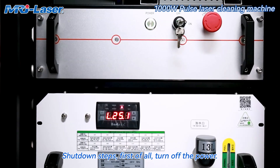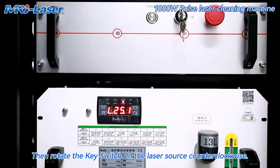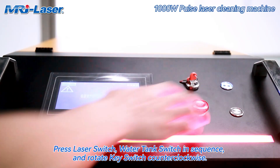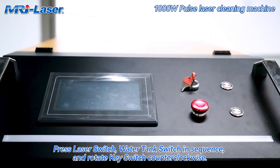Shut down steps: first of all, turn off the power. Then rotate the key switch on the laser source counterclockwise. Press the laser switch and water tank switch in sequence, and rotate the key switch counterclockwise.